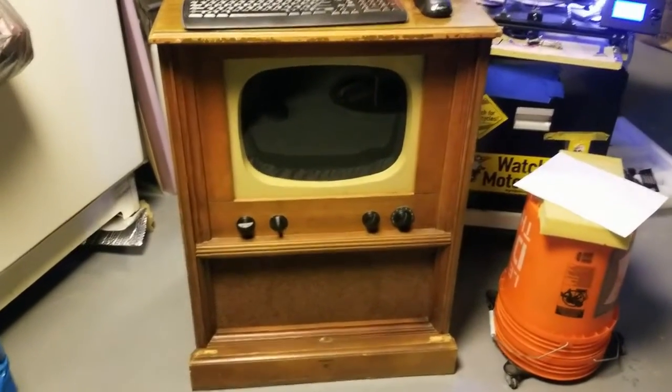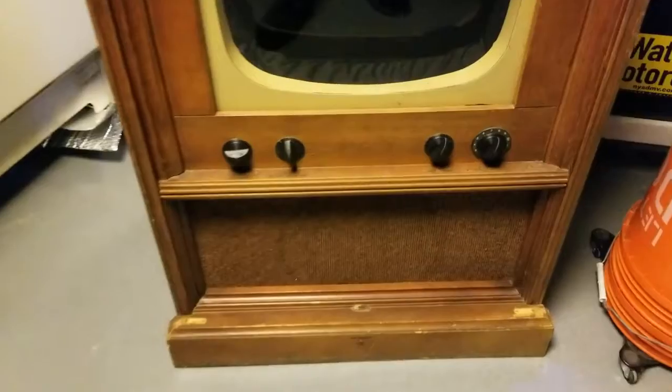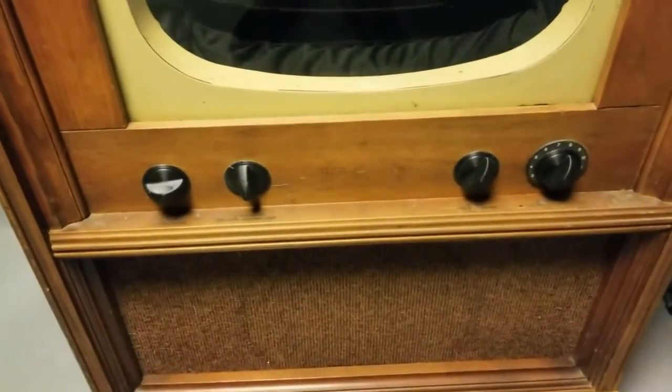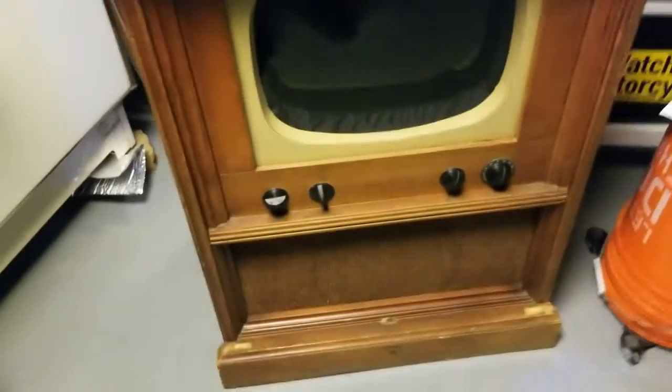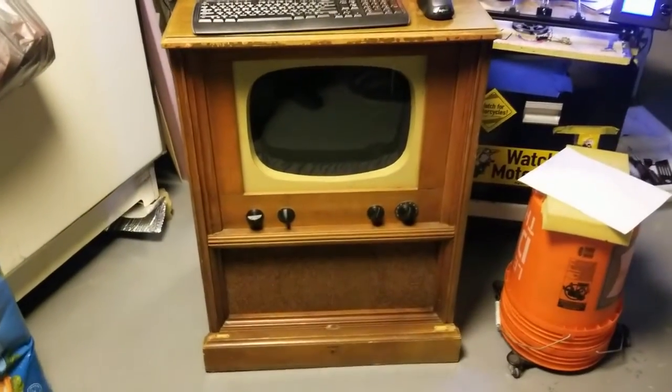So I 3D printed a bunch of knobs, one of which actually works. And it looks like I've invented a television.